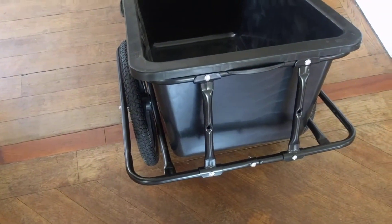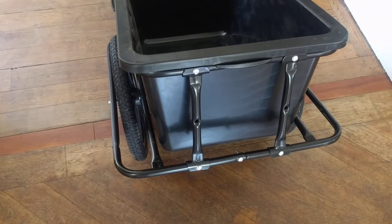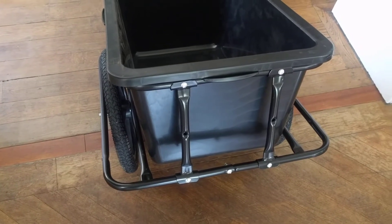This is a review of the Daube XXL bike trailer I received today and assembled.